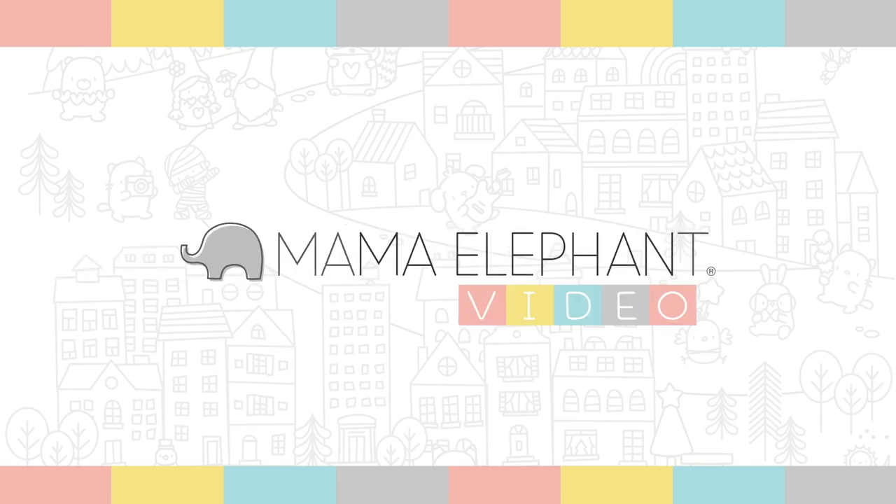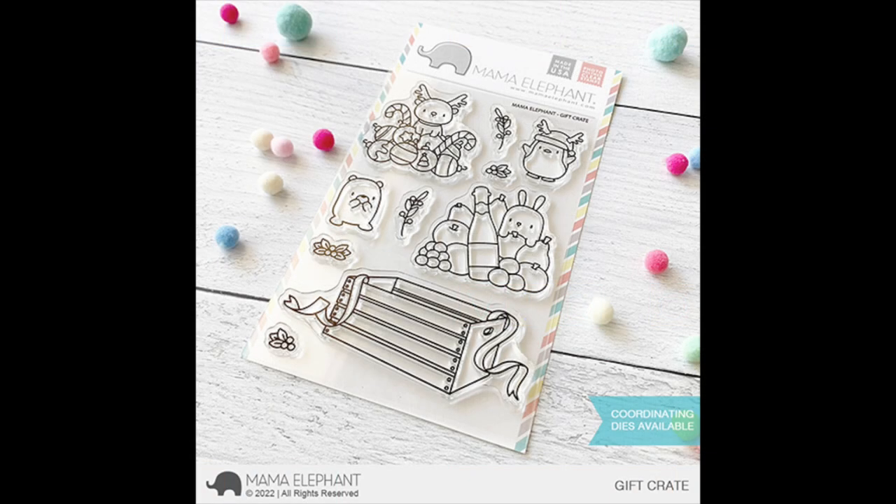Hi everyone, Reena here. Welcome to the Mama Elephant October release. I hope you're all doing well and getting a head start on your holiday card making projects. As always, the release will be available on the 15th. Let's kick off today's intro with Gift Crate.